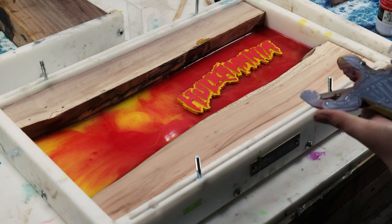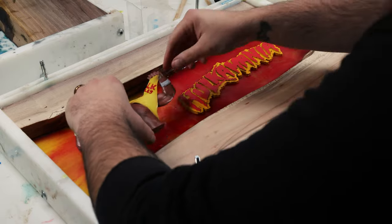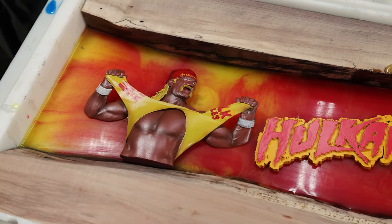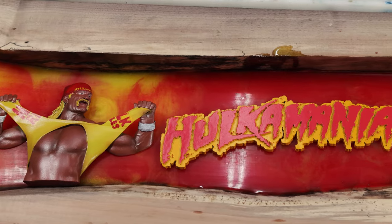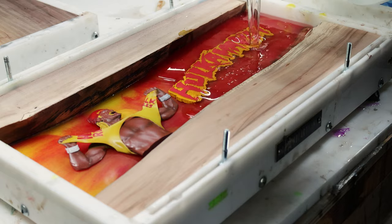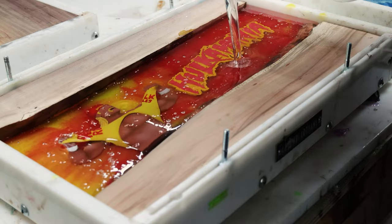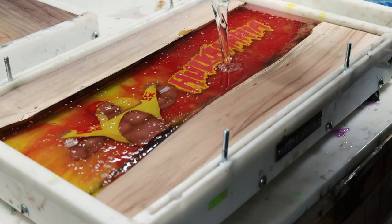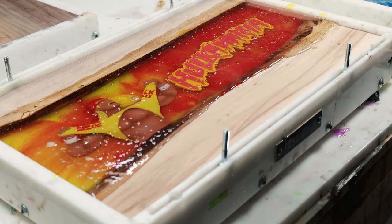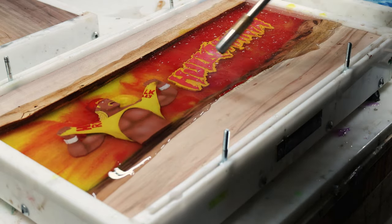Now I'm super gluing the Hogan print inside the board using some Star Bond with some accelerator. I put them in position and hold it for a few seconds while the glue adheres to the epoxy. There it is — we are ready to do our final pour, which we're using Old Login 2 Deep Pour Epoxy. We're doing the final clear pour and this will take about a week to cure. The most satisfying part is popping the bubbles with the torch — you get that final clear look.